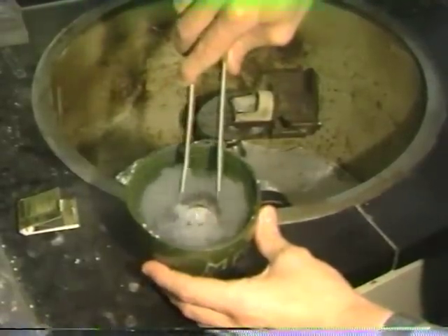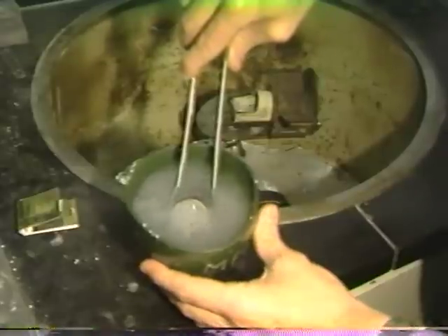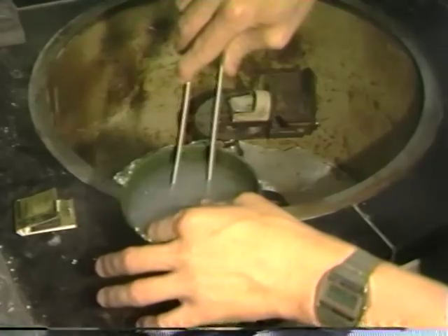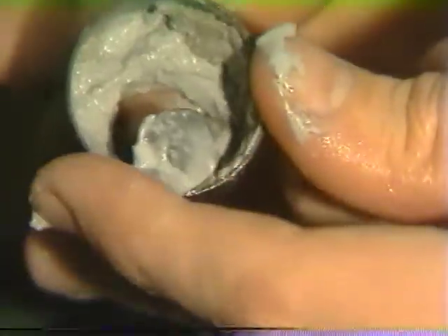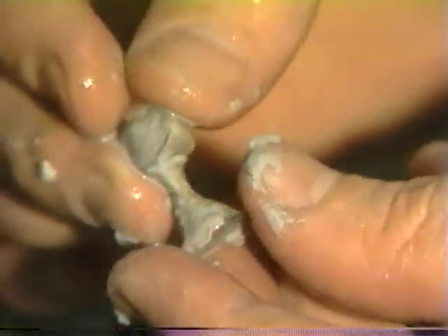When you do this in a sink, please throw the investment in the trash can rather than in the sink. The casting can now readily be retrieved by pushing the entire assembly out of the ring. The casting is then retrieved and cleaned with a toothbrush under running water.